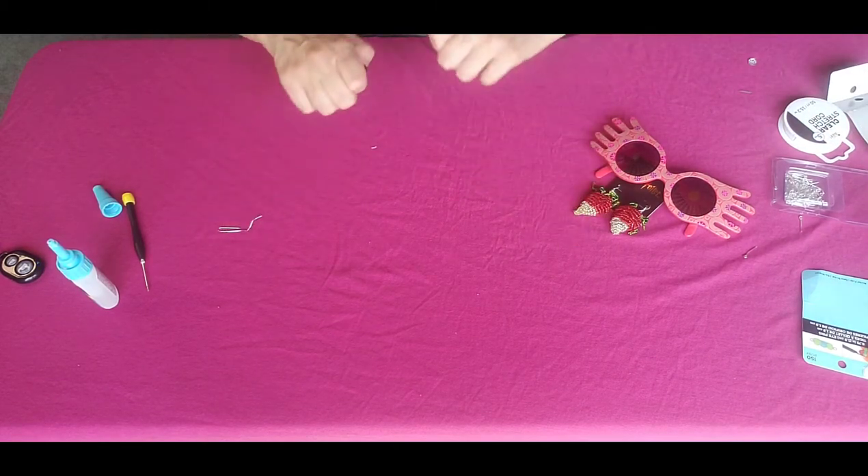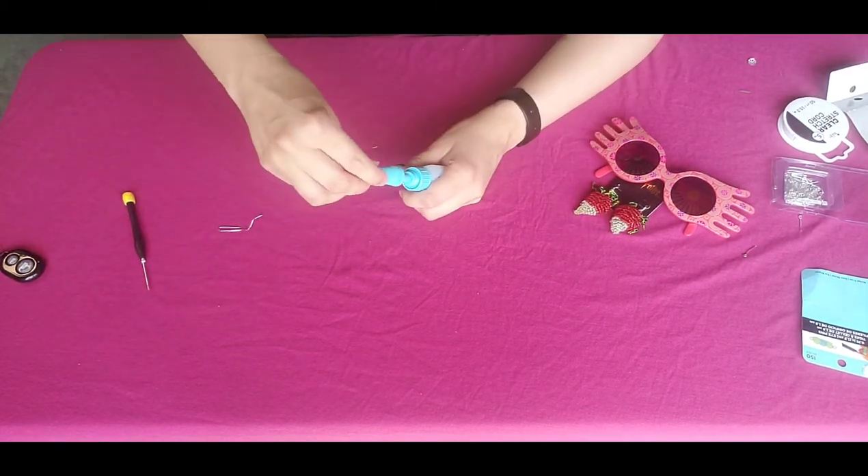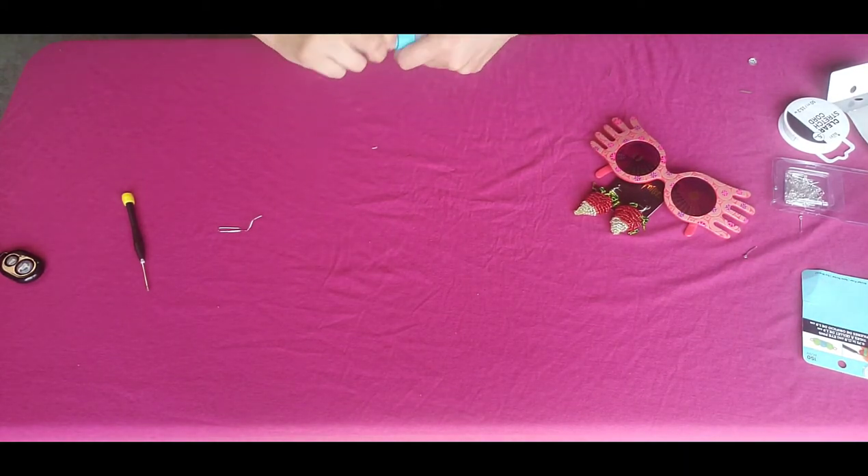Now put that aside to dry. I'm glad that is finally done. Don't forget to close your glue up so it doesn't dry out on you.